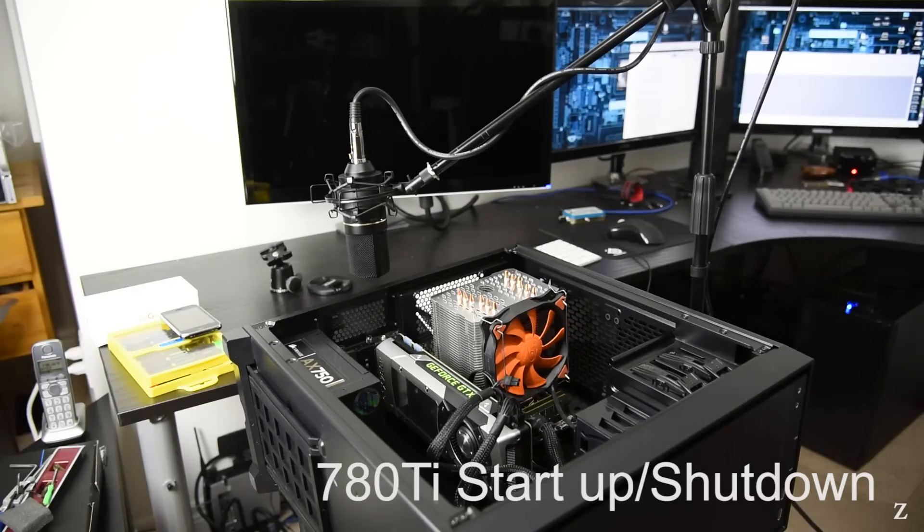A reference 780 Ti is a fairly common configuration, so I figure it's a good base for comparison.